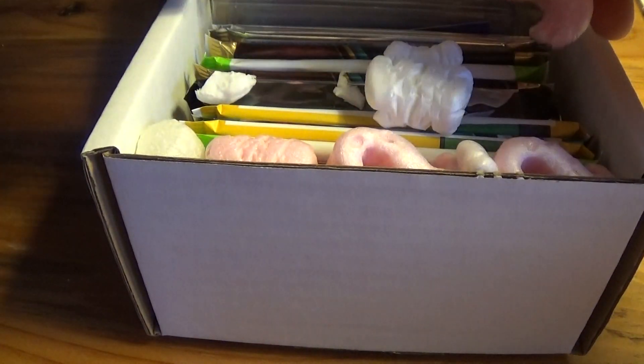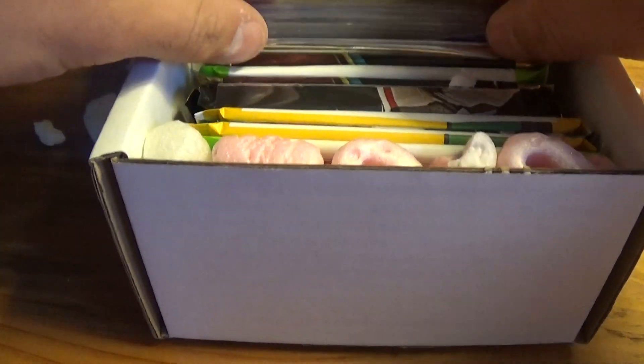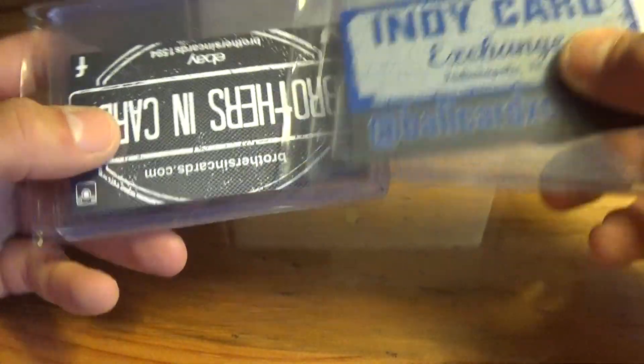Let's get these packing peanuts out of here. We got our sleeves and top loaders — nice. I see some Select in there. Let's see what we got.